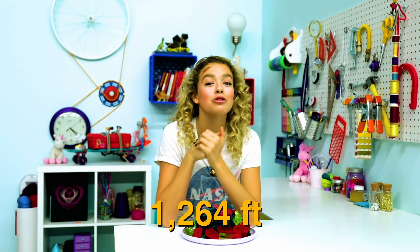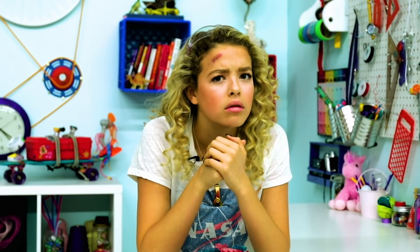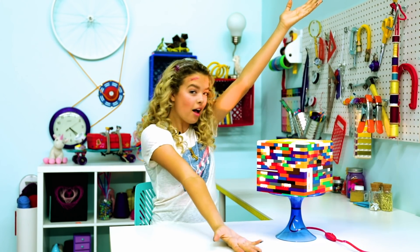Which reminds me — the world record for walking on Legos barefoot is 1,264 feet and 6 inches. That's 1,264 feet and, like, 5 inches too many. And for our second hack, we have a Lego lamp.